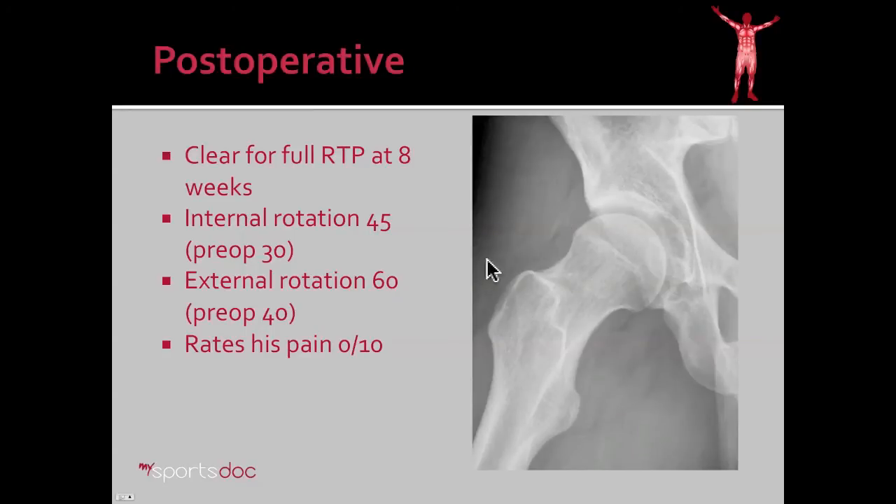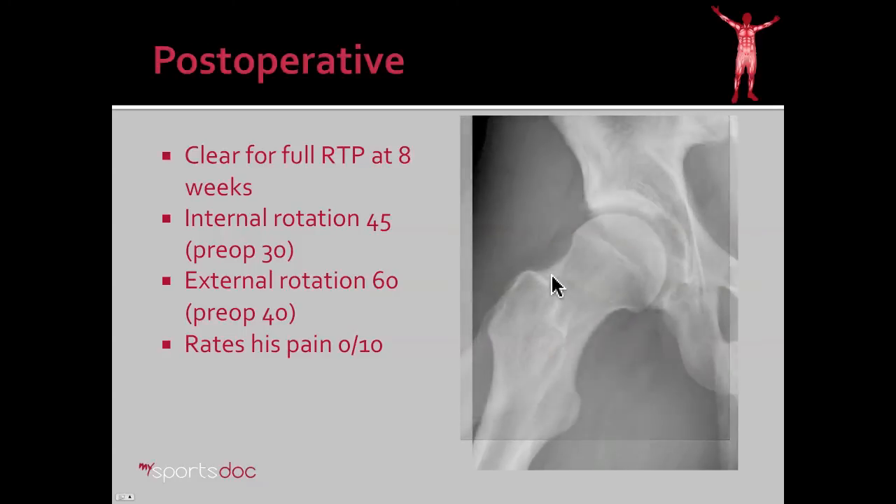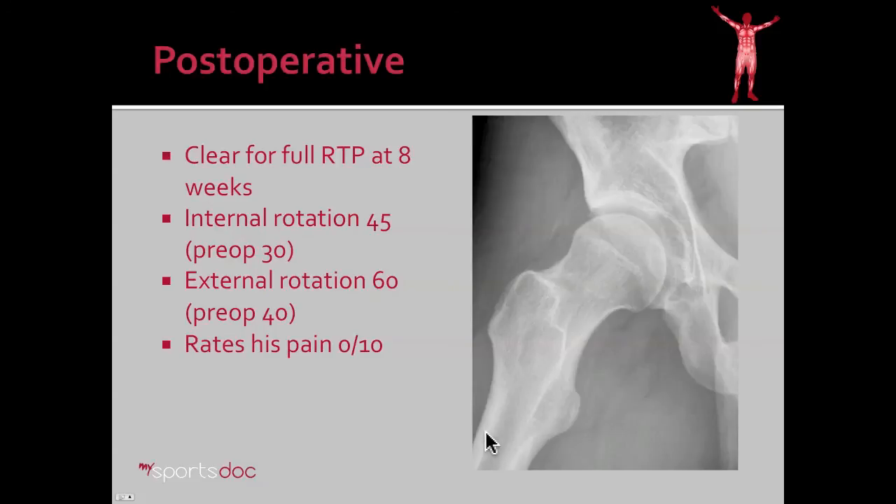Post-operatively, the patient was kept partial weight bearing for a couple of weeks and then progressed his weight bearing status. He was eager to play at six weeks; we cleared him for play at eight weeks. At six weeks he rated his pain at zero out of ten. On his post-operative x-ray you can see a normal concave appearance to the anterior superior neck, similar to the other side. Additionally, the pincer lesion is completely gone. Comparing that to his pre-op x-ray — there you see the pincer lesion, there you see the cam lesion — and now it's more of a normal contour.